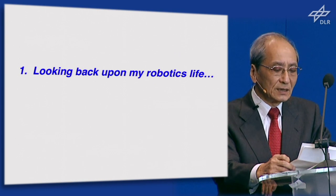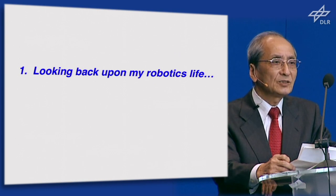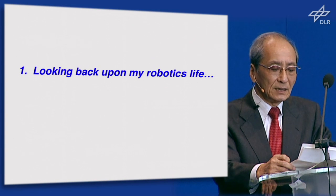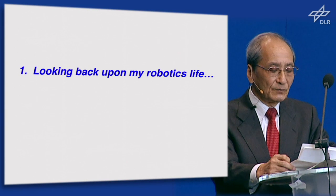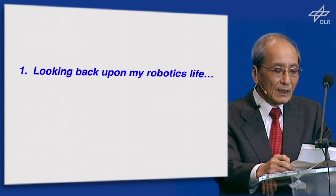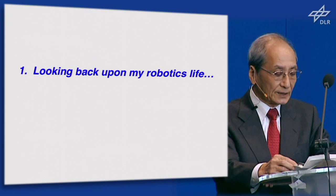Five years later, I completed my Doctor of Engineering work in developing a computer-controlled, force-sensitive mechanical hand to carry out various tasks.